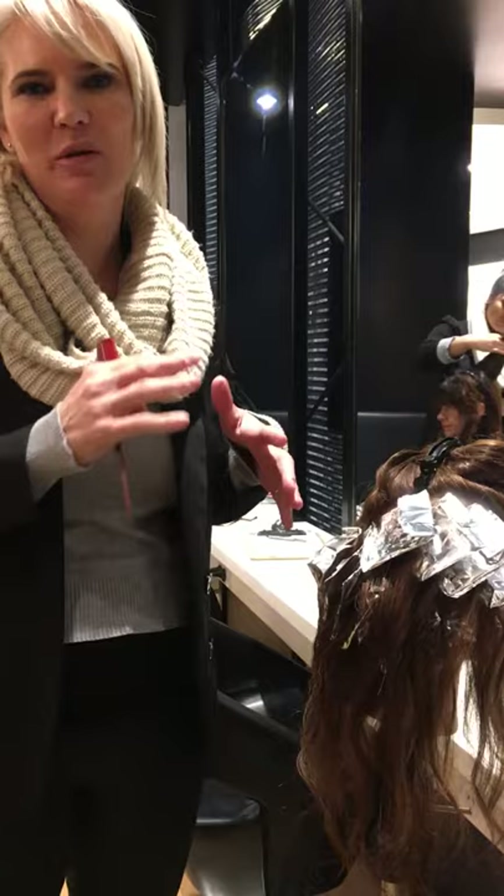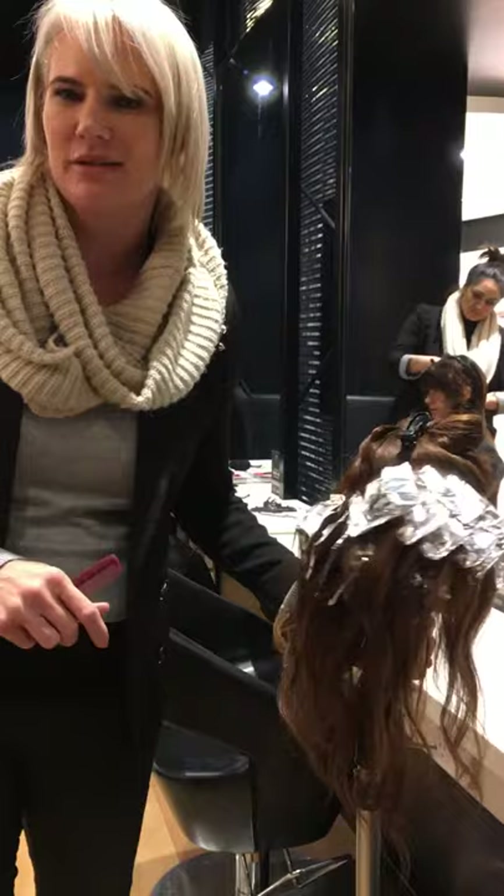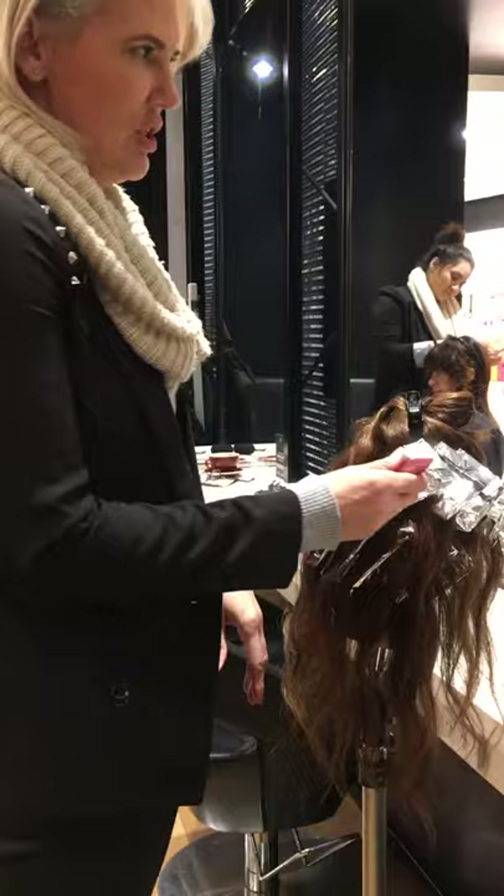Hi there, I'm Janine from Janine Jackson Hairdressing. Earlier today I posted a picture of a really supernatural looking balayage, so I thought I'd do a quick little video and let you know how I did it for those hairdressers out there — or maybe clients who would like to be informed and want to ask their hairdressers about it.